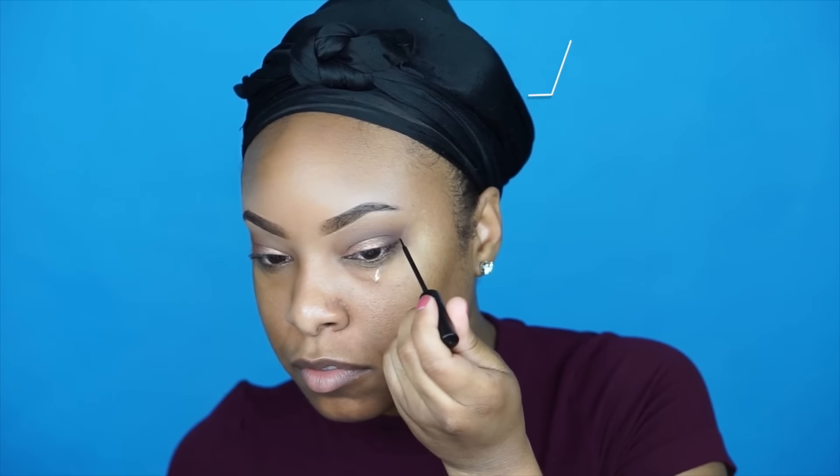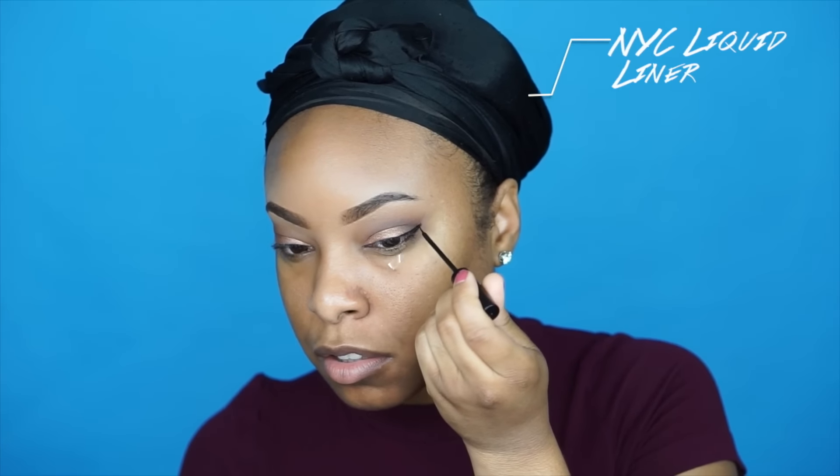Now I'm on to the winged liner using my favorite NYX liquid liner. Since I'm still mastering a fierce wing, I apply a strip of tape and use it as a guide for my liquid liner — this is definitely a major key if you're struggling like me. If you want me to do a step-by-step tutorial showing how I do a winged liner using this trick, let me know down below.